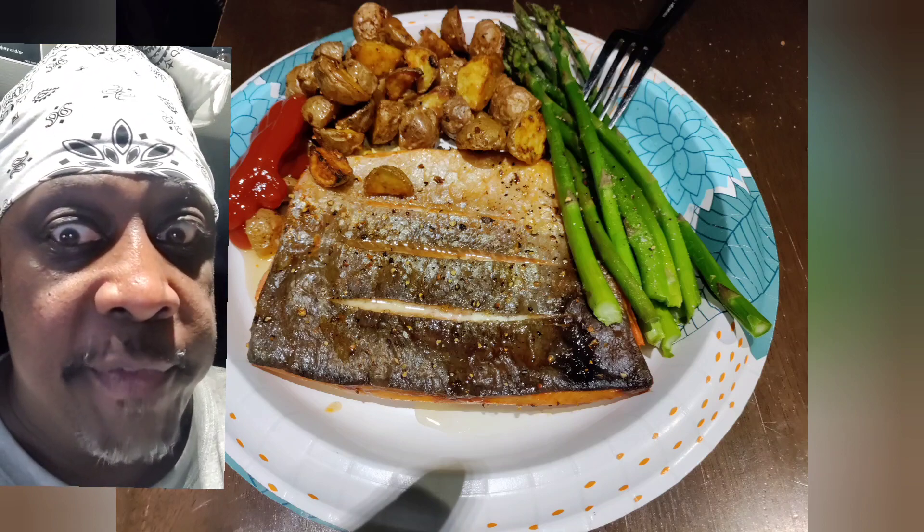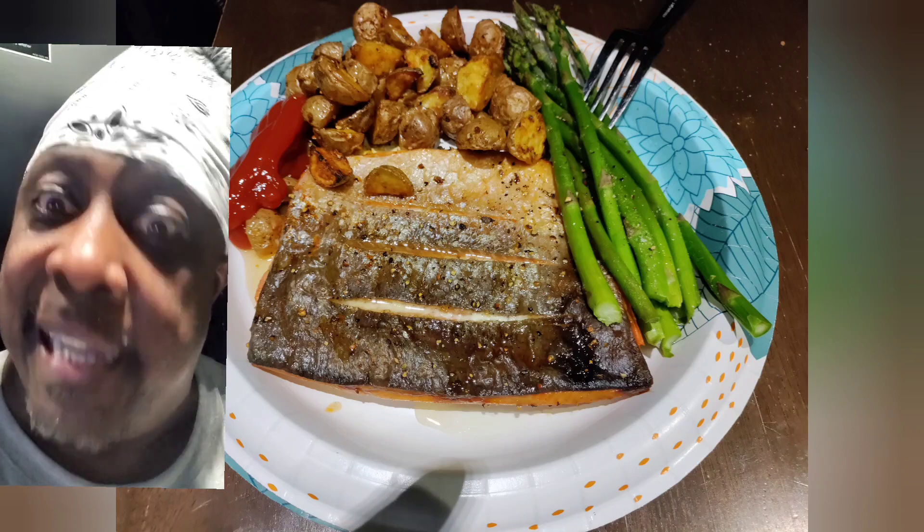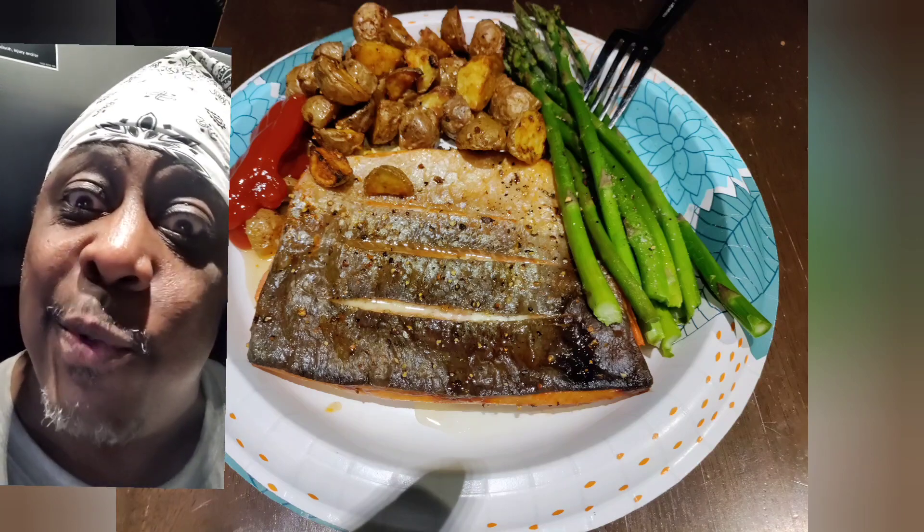Clean up. Throw the aluminum foil, the paper plate in the garbage. Clean up your knife and fork too, please.